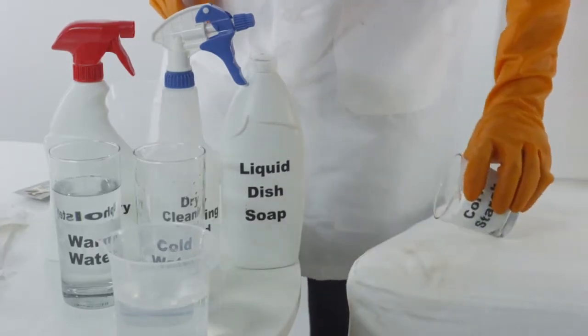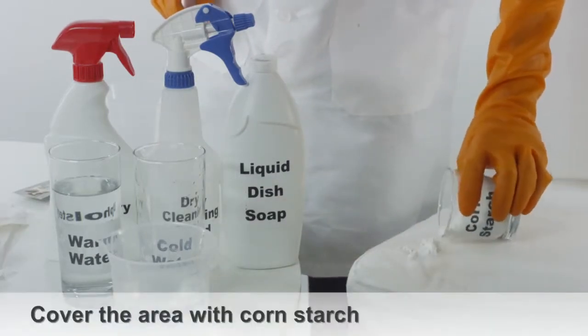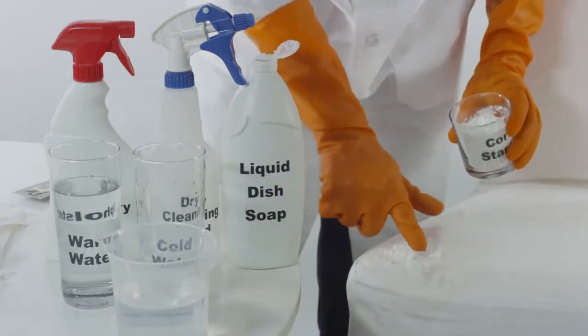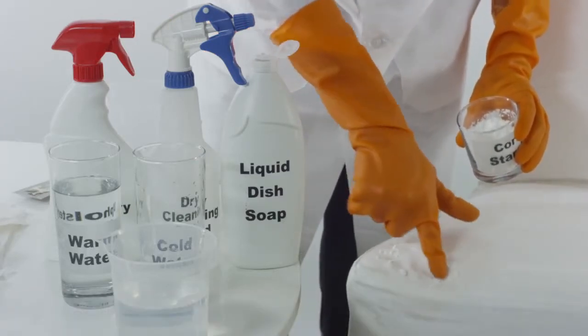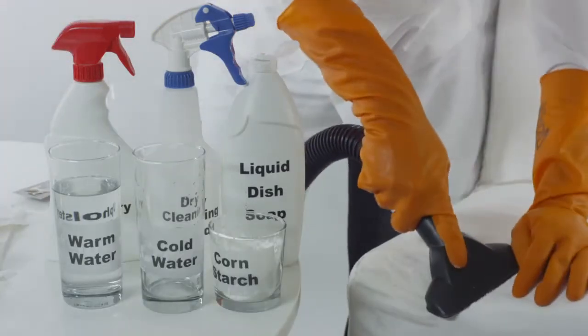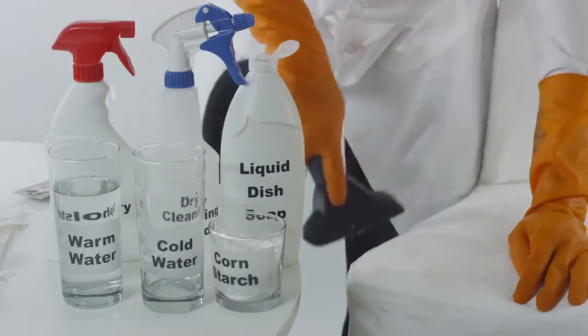If the chocolate stain is still visible, take enough cornstarch to cover the area and apply it to the upholstery. This will help absorb the stain and any excess moisture. After letting the cornstarch sit, brush or use a vacuum to remove the starch.